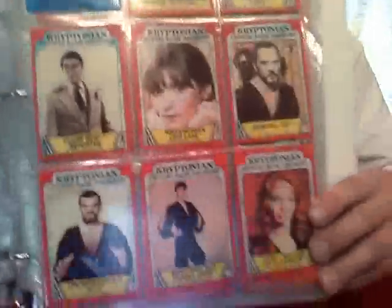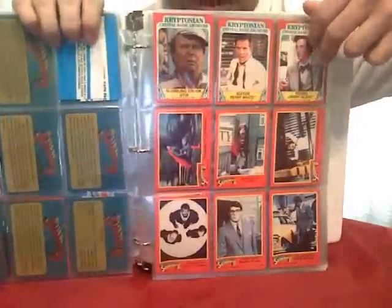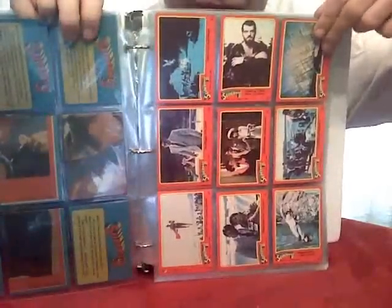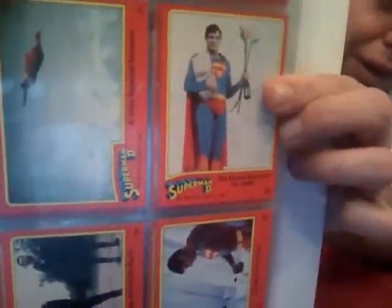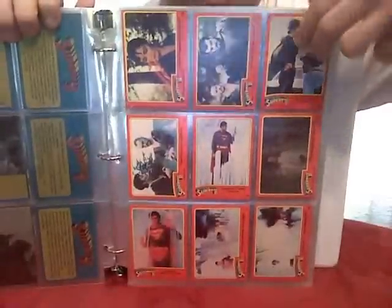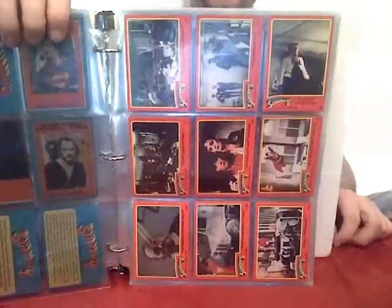Now we go to Superman 2 — and we all miss 'Kneel before Zod!' There's all the Kryptonians. Some great shots here, and there's one that cracks me up somewhere. Here's the one — is that not a nice-looking boyfriend? Christopher Reeve — man of steel, heart of gold. If you've seen the movie, a lot of these shots look really familiar. I enjoyed these cards when I was a kid — I had to go through laundry and couches for change to go buy Superman cards and Kiss cards.